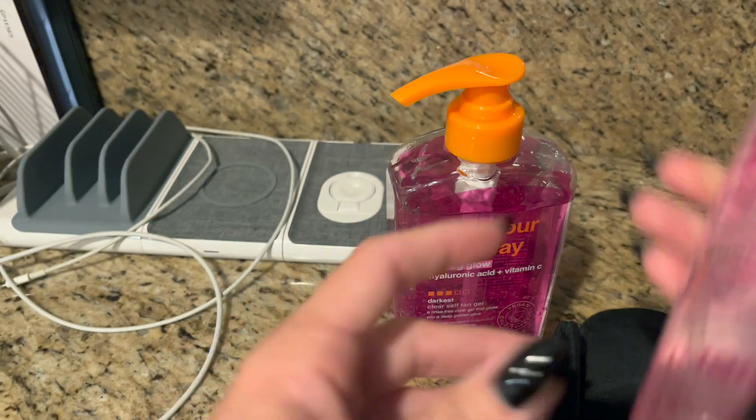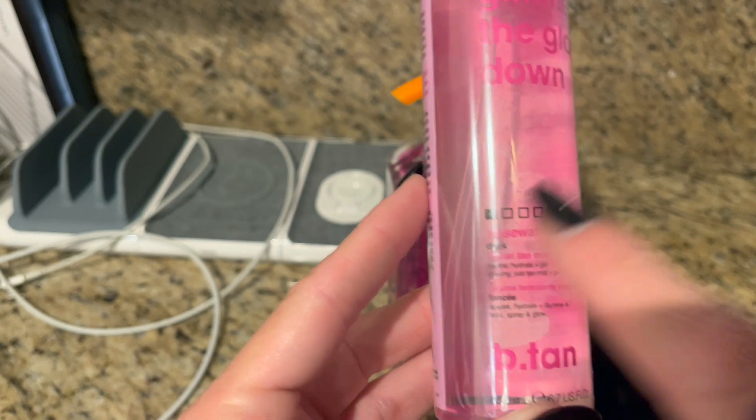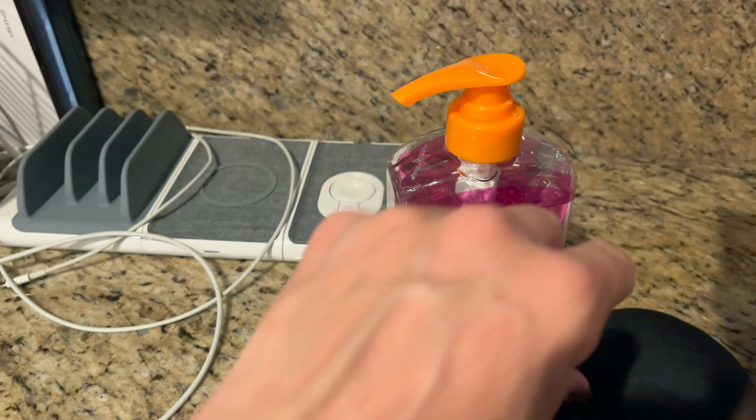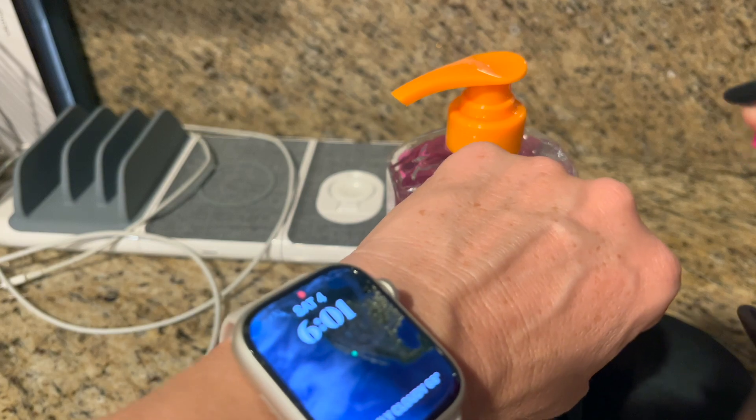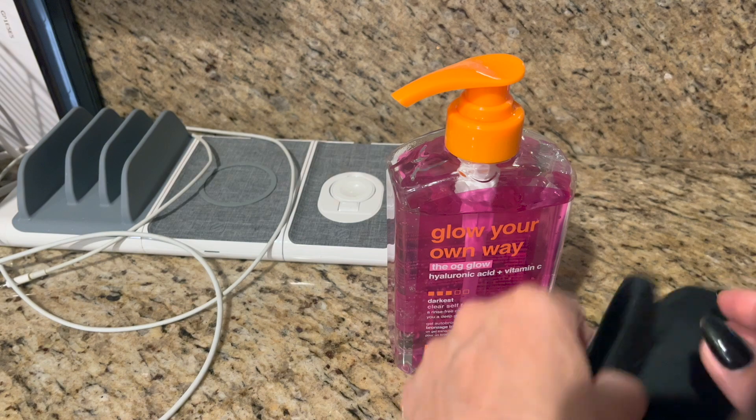It's really light. You can see the color indicator — it's a low color indicator, so it's not going to be a super dark self-tanner. Smells good, smells like rose water.